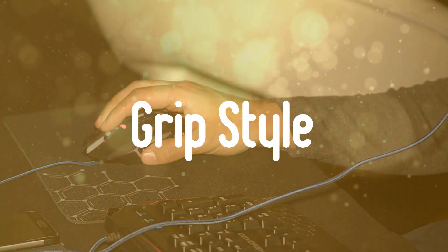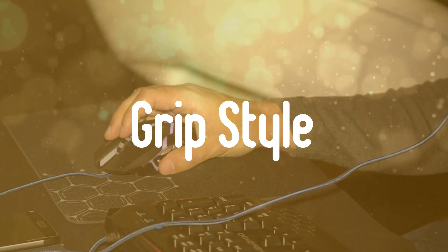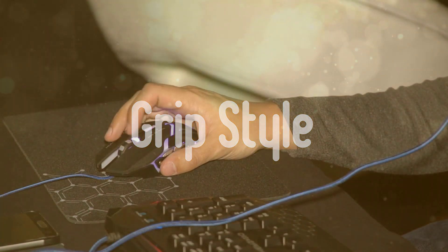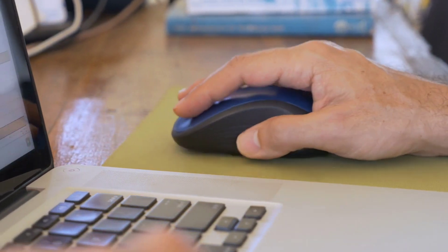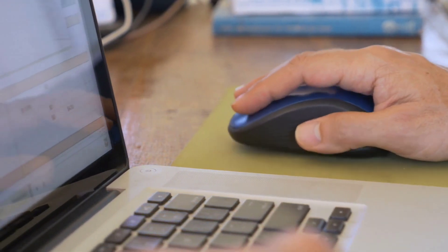Thirdly, grip style: most gamers use fingertip, claw, or palm grip styles to enhance their gaming experience. The type of mouse grip style is essential because it determines the weight and shape of the mouse that you find to be most comfortable.